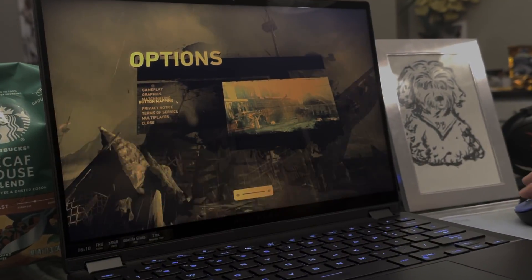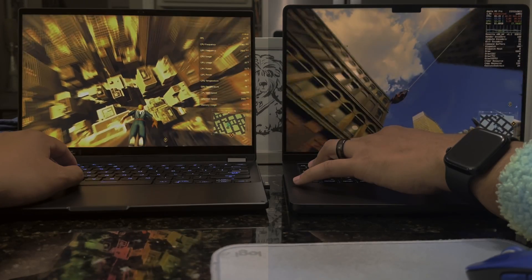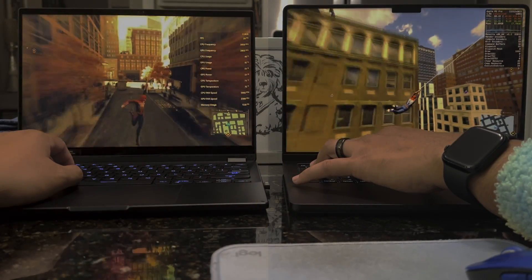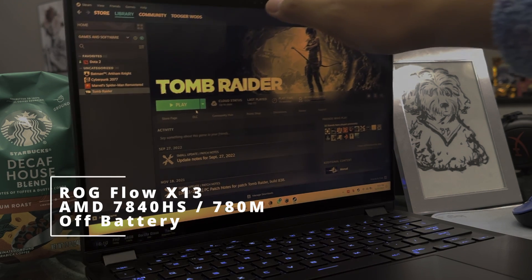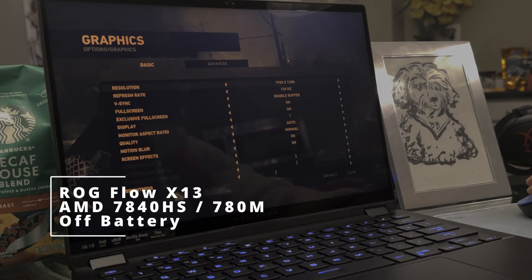Welcome back to the channel. In this video we are going to be testing out the Asus ROG Ally Flow 13 and compare it to the M3 Pro MacBook performance. We are going to be taking a look at the off-battery test, on-battery test, and the Tomb Raider benchmark.